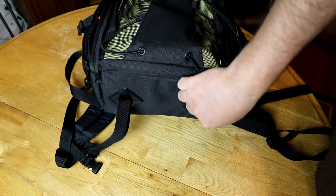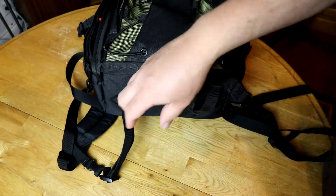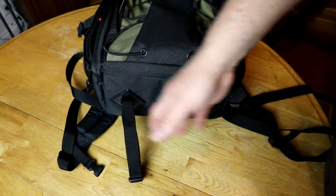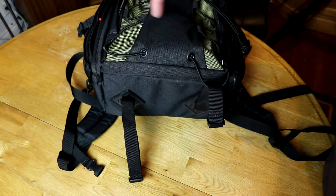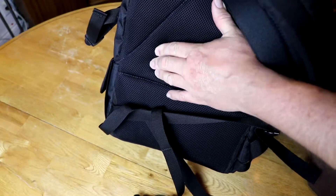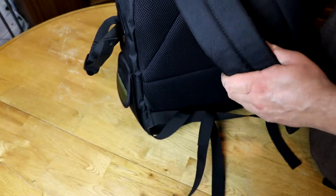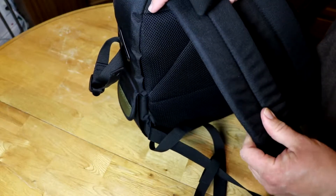On the bottom, this is where you can carry a tripod — like this — or whatever you want. It uses the same kind of buckling as the side ones. This is what goes against your back, and it's highly cushioned so you're not getting poked. The straps are generous, wide, and generously padded.